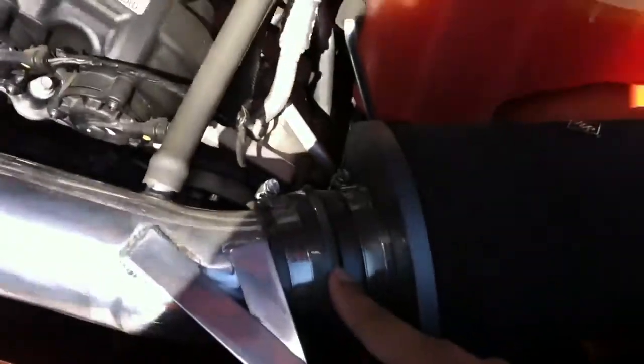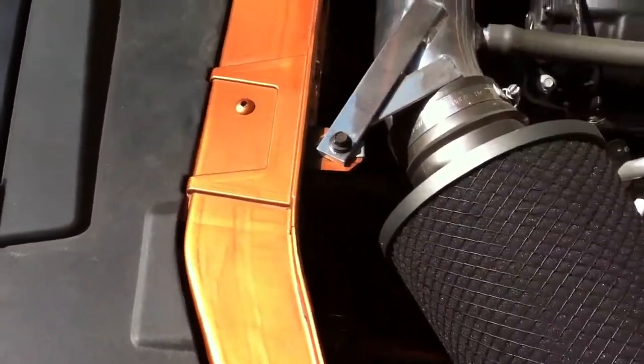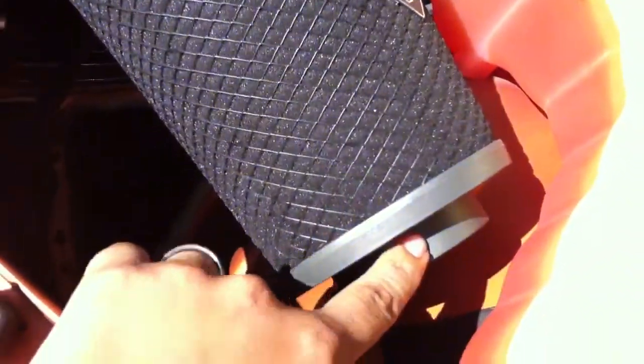Do the same thing with the other rubber, put your intake in, then put that screw right here and start tightening it. After making sure everything is clear and not snagged, start tightening everything down. This intake came with a rubber flex piece, but I did not install it because there's not much space right here with the coolant. It would have hooked up right there with another clamp and gone down to that hole down there.